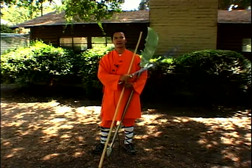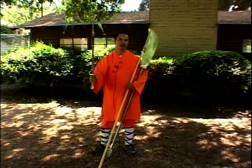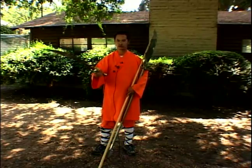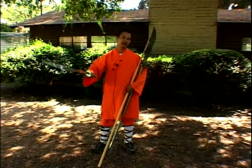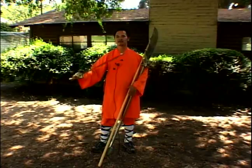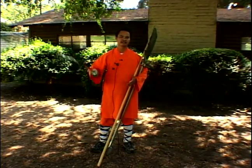Sword is also a very important skill that you're supposed to have. Basically in the past, when people went to battles and wars, people used a sword. Sword is important for combat as well, in the past when people fought for the dynasty.